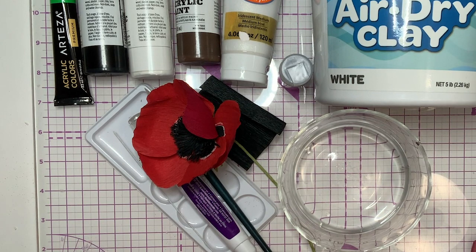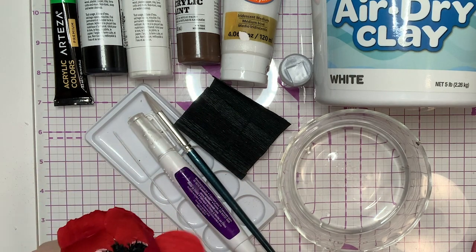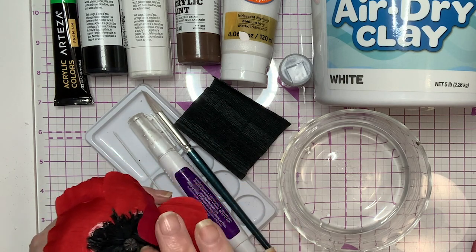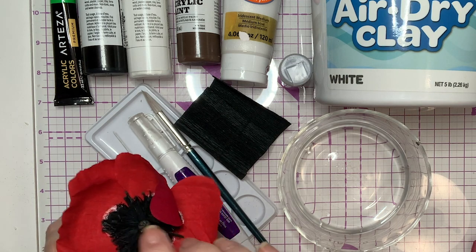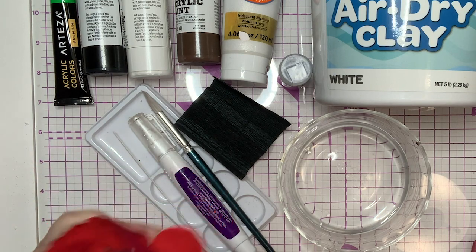Hello, my crafty friends. Thanks so much for joining me today. So we're going to do the center for the Remembrance Poppy — this is my prototype, the first one I made. It's not my best work, but it was just a first try. We're going to be making the center part with the stamen here, and we're going to use clay to make this. I'm also going to show you a couple of other options in case you don't have clay.